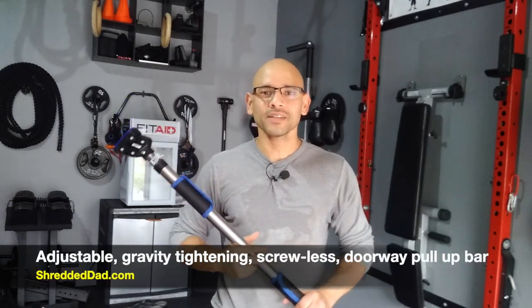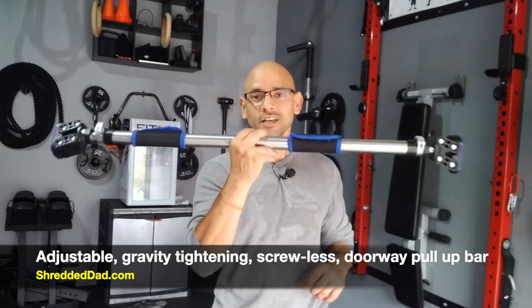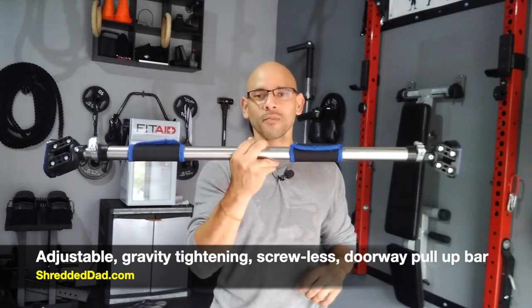Hey, what's up guys? Jose here at ShreddedDad.com. In today's video, I'm going to give you a quick review of the adjustable gravity tightening screwless doorway pull-up bar by Evolve Over.